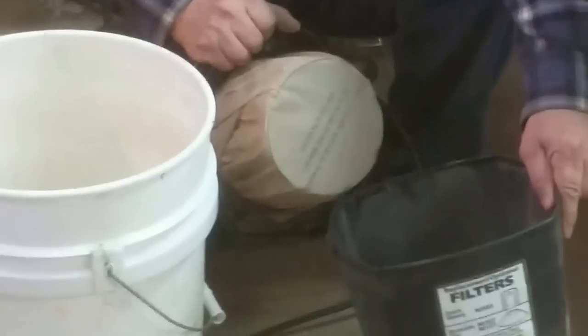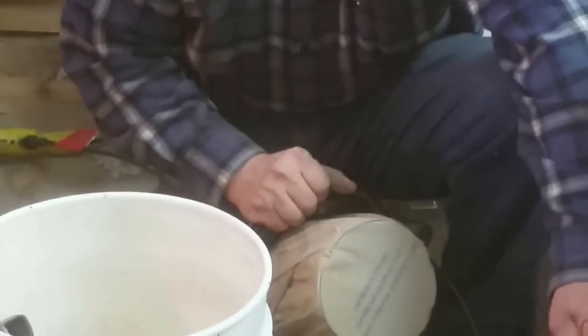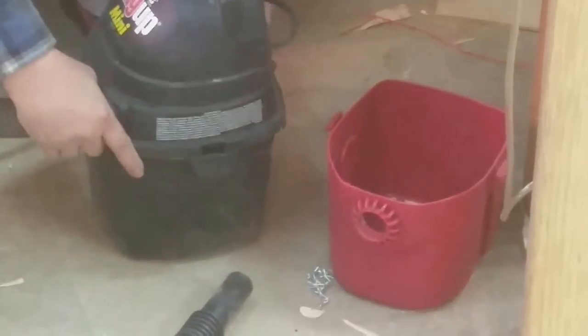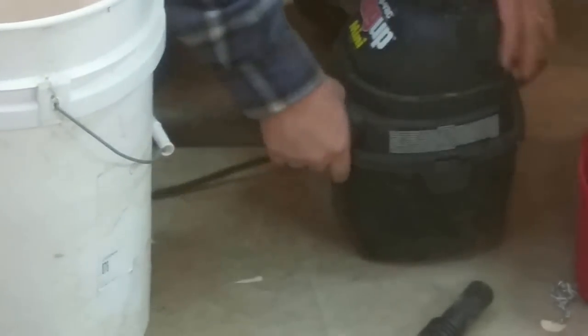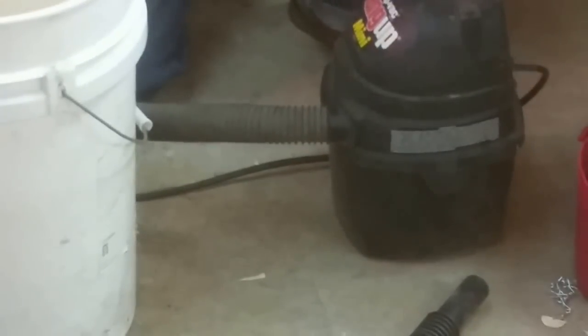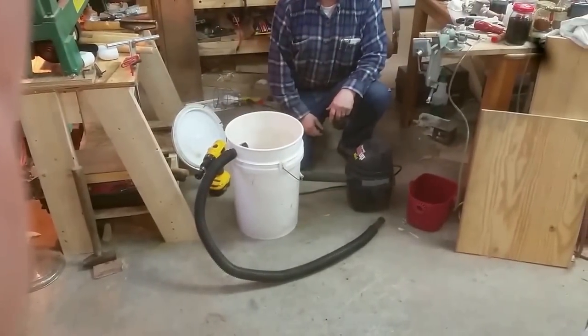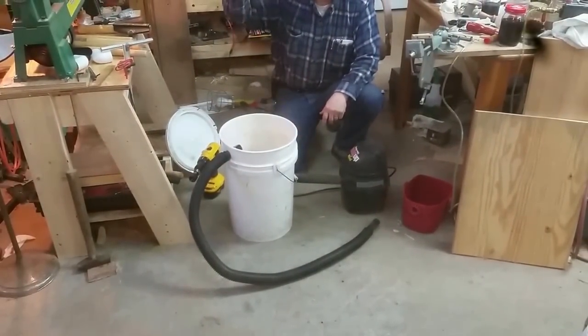I'd say we're at 95 to 98 percent efficient, easy. Didn't cost me nothing, so there you go. If you've got a couple of mini shop-vacs laying around - or pick up a couple at garage sales - find the right size drill bit and make yourself a cyclone separator. There you go, YouTubers, thanks for watching.